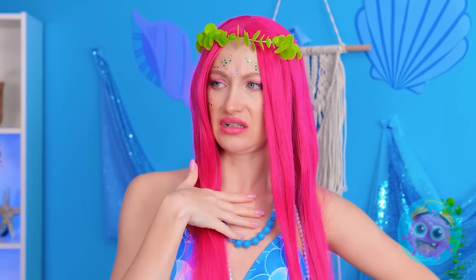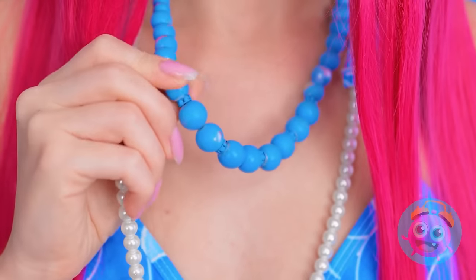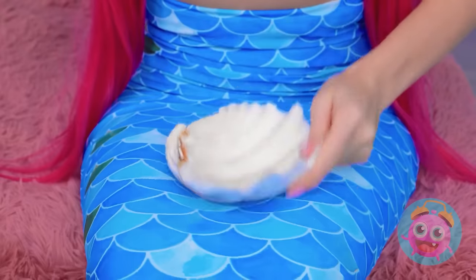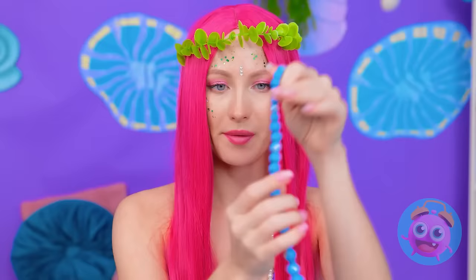I don't believe it! How do I look? You might want to brush it — it's not a good look. Wait! I have an idea! This is your lucky day! I'm gonna be your personal stylist! Really? Trust me. I'll need the shell — I keep it for emergencies. And I'll need my necklace. This is gonna be great! Just give me a second.